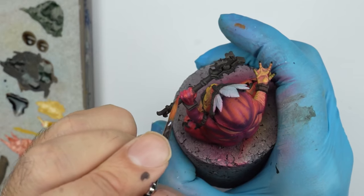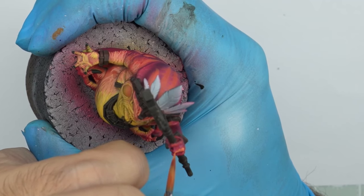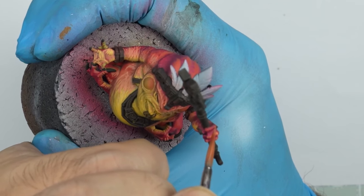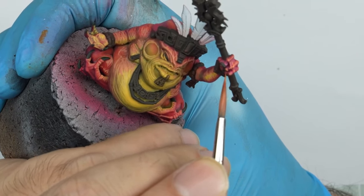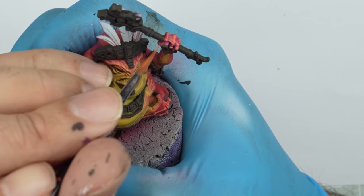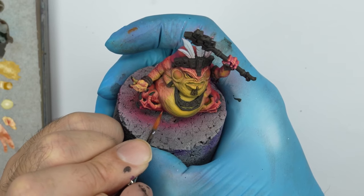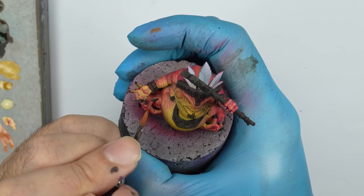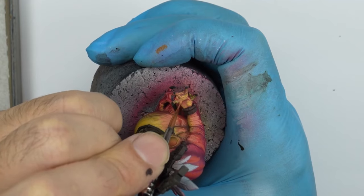We highlight the knuckles. We continuously create new shades and position them, for example, to correct certain points of the miniature. With this, I want to make it clear that the painting process is not always linear and there's always room to experiment. This allows us to discover new results that come from trying and making mistakes.